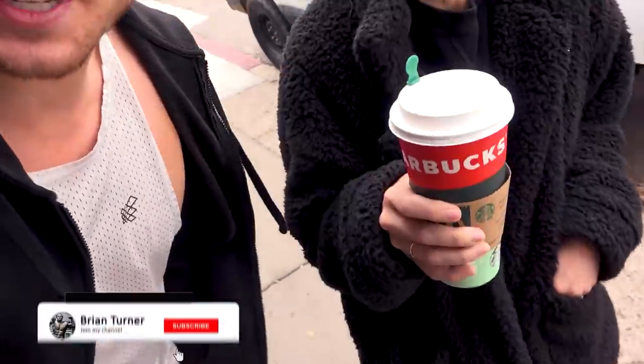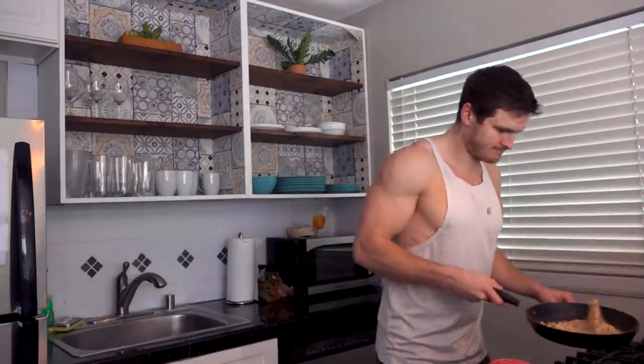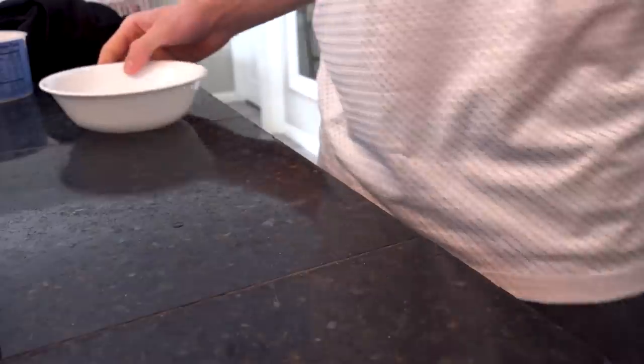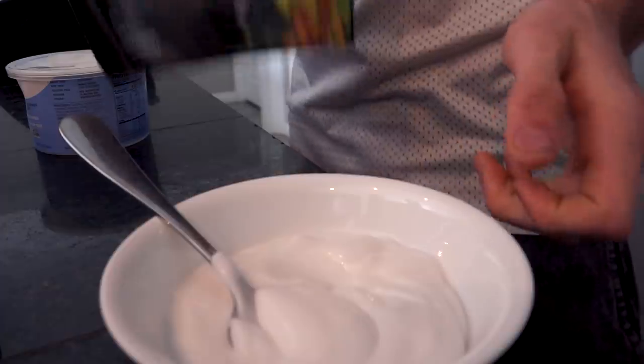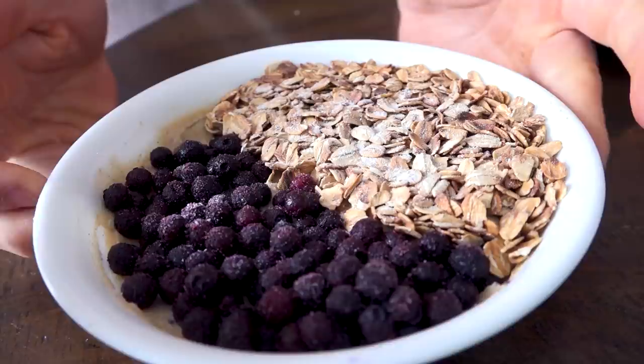Good morning! We just got some Starbucks because our new house does not have any coffee, so we decided to grab a bunch, take it home, put it in a mug, and start our day off. Welcome to a full day of eating!